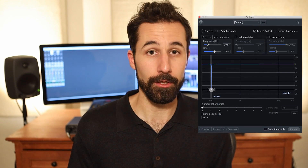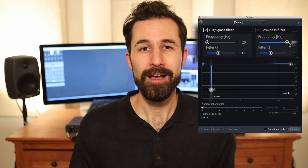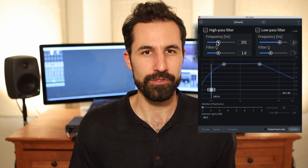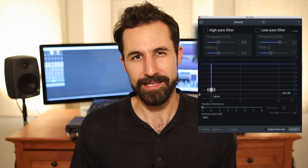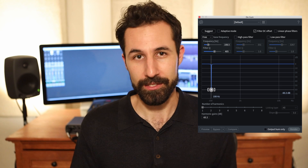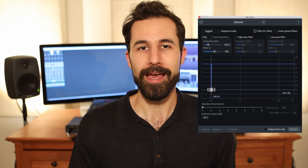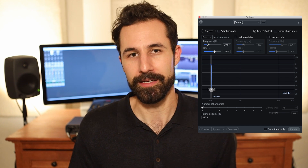DHUM has built-in high-pass and low-pass filters that you can engage and adjust the slopes of. I tend not to use these in this module specifically, because I like to use my filters in a completely different part of the workflow so I can maintain control over them. The way I use the DHUM module, I have to render all the changes into my audio, and if I bake this into a file, I'm really not going to be able to undo it easily.